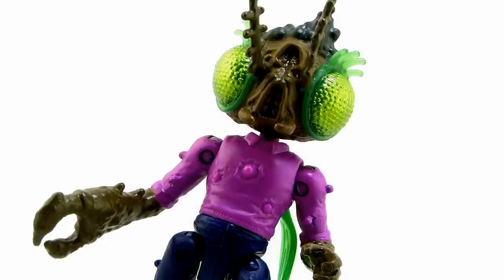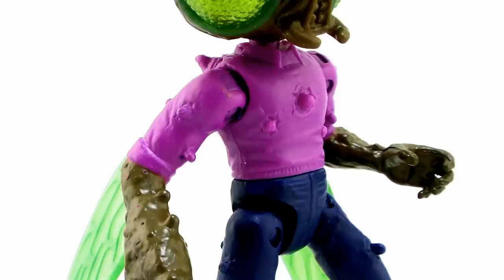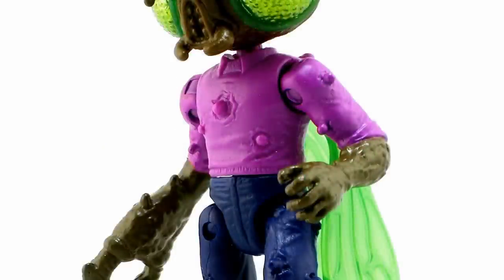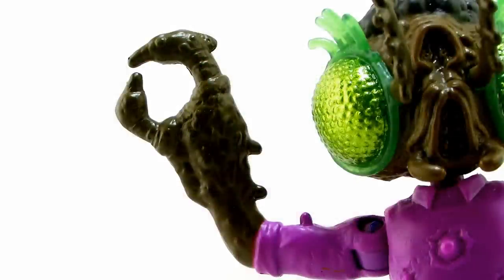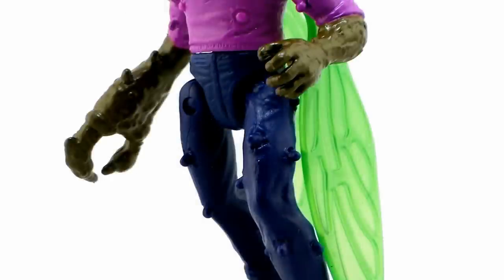He's wearing that bright pink shirt that Baxter is known for in the series, and you can see lots of little barbs poking out of his body, sticking through his shirt and going down his arms. The paint job is a bit minimal, which is what we've come to expect from the Playmates Nick Turtles toy line. The barbs on his legs are painted blue like his jeans, and the ones on his shirt are pink like his shirt. There are multiple colors used — a glossy brown for his fly skin versus a flat brown on his loafers, dark blue jeans, and black hair on top.